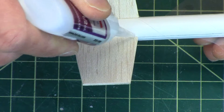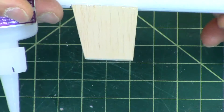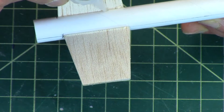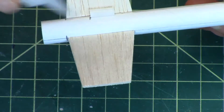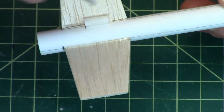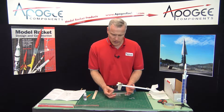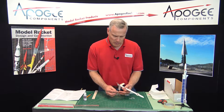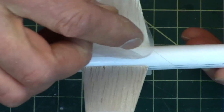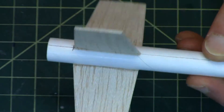So you just lay a bead of glue in that joint and I'm going to do all of them real quick. You can put it on the launch lugs as well. And then take the piece of plastic and wrap it around your finger, kind of like a finger cot. Then just run it along the fillet to take off any excess glue and to smooth it out. And then I'm wiping it on a paper towel to get rid of it.